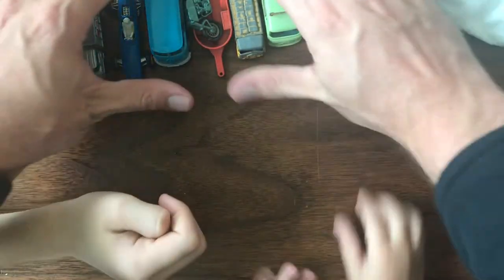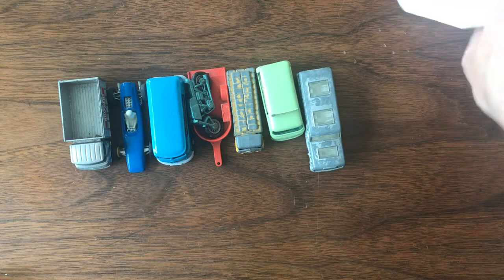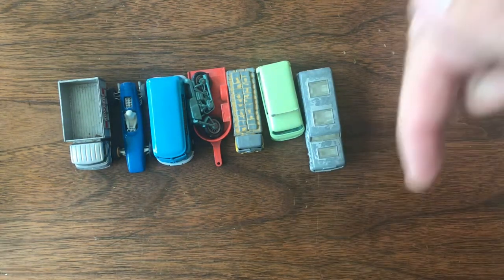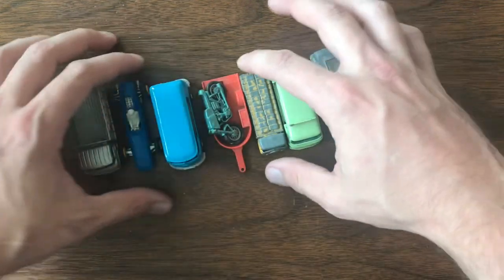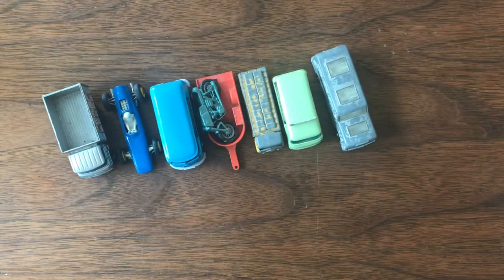That's going to do it for this mail call. Thanks so much for joining us this week. Don't forget to click that like button, and subscribe if you want to keep up with this and all of our future updates. Thanks so much for joining us for another episode of Vintage Diecast Restoration.